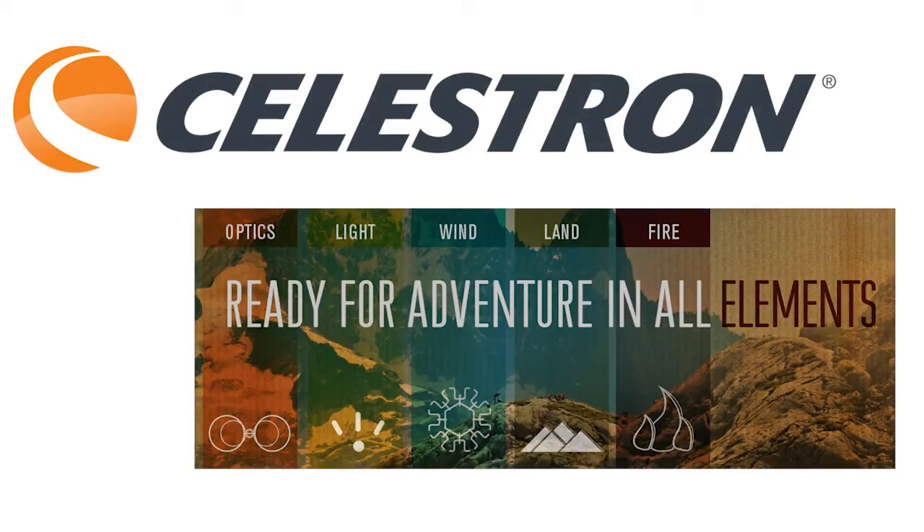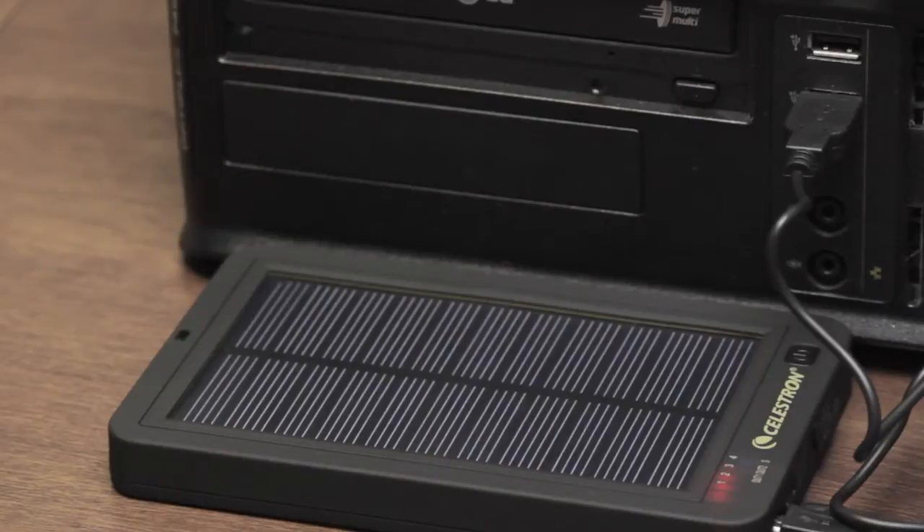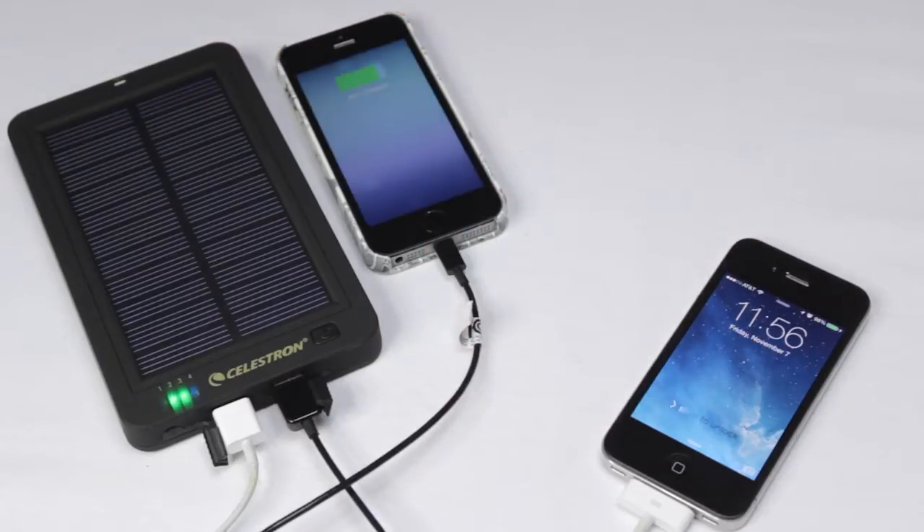The Celestron Elements line has products to fit any scenario you may find yourself in. The InfiniSun is a portable power pack with a rechargeable 6,000 mAh battery and can charge two devices at the same time.